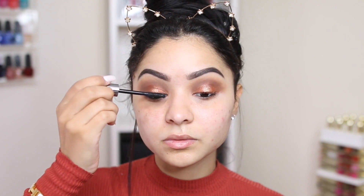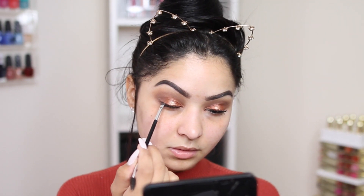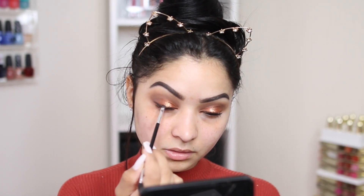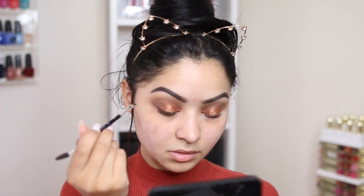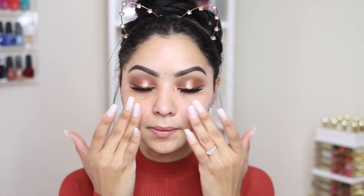I will be using false eyelashes today, so I'm going to go ahead and prep my lashes with some mascara. Today I'm actually opting for something different than my regular thick wing eyeliner — I'm going to substitute it by using a dark brown eyeshadow to make my eyes pop even more. I feel like sometimes with my deep black eyeliner I can cover up the eyeshadow, so I'm just going to wing it out a little bit using some dark brown eyeshadow.